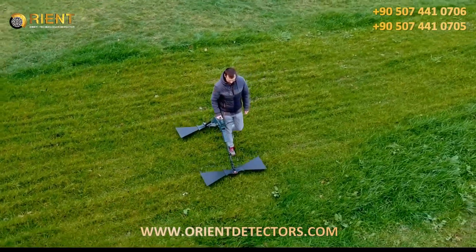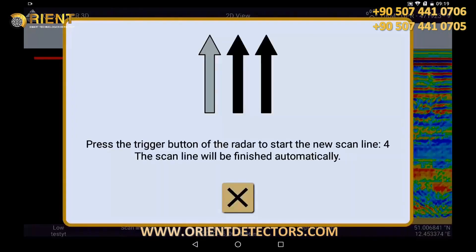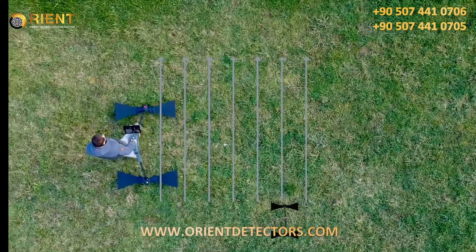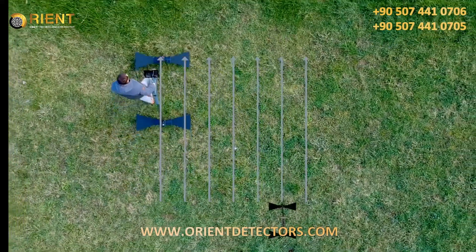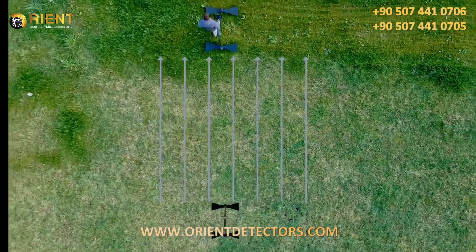You can walk any number of tracks — your GPR will stop you each time. You can use the impulses of the device to acquire a pace, so that you always walk at the same speed and get a consistent result.